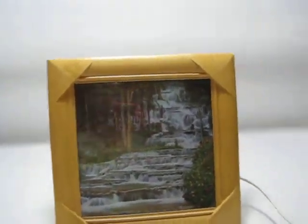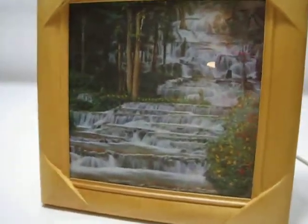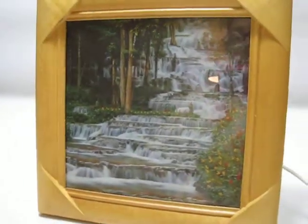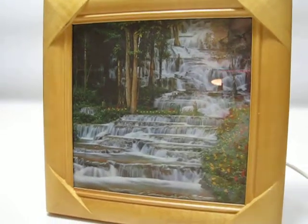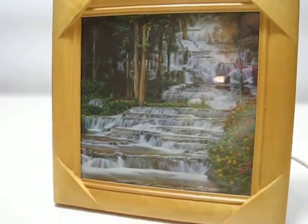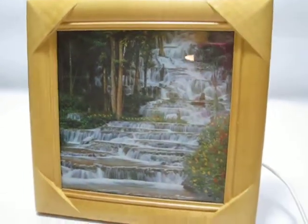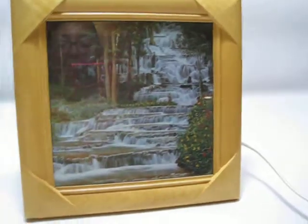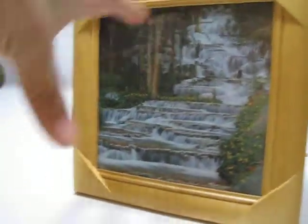Hi there, just making a quick video of this kishi animated photo waterfall. I'll have to figure out some keywords, but I think it's cool.